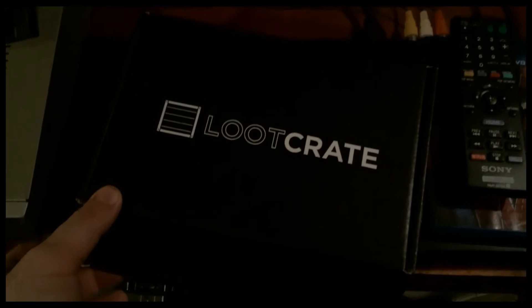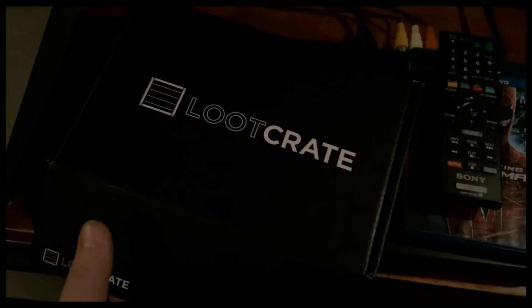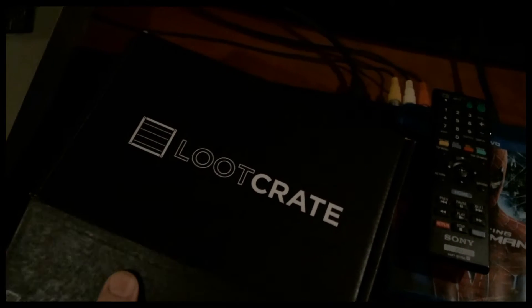Here is the Loot Crate itself — I got it earlier this time than usual. Let's go ahead and open up and see what's inside. This one's theme was dragons, I believe. Here with my friend Gabe too.